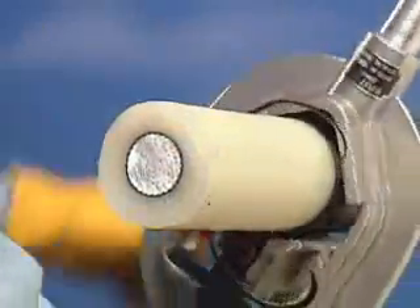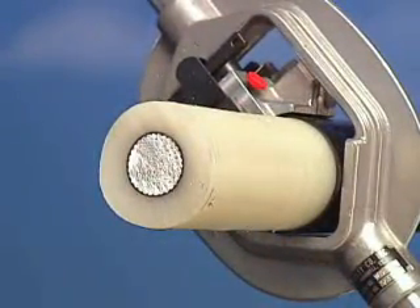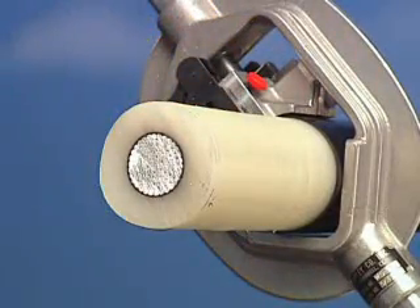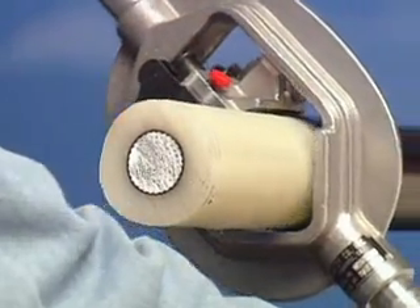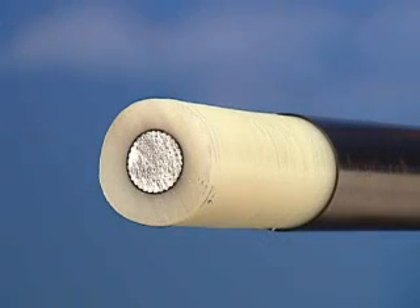To stop the stripping process, you may apply a slight backward pressure when rotating the tool or use a QC1 quick clamp to stop the progress of the tool. For cables that exceed the OD for the QC1, use the TC1 transmission cable clamp or several layers of friction tape as a stop.